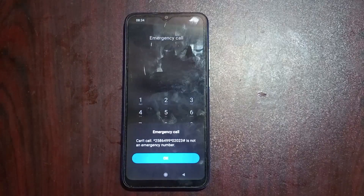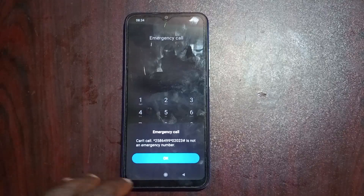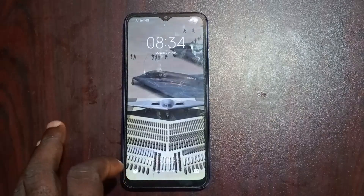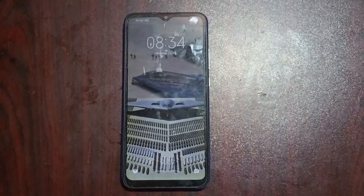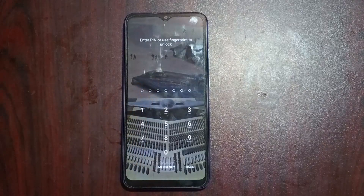You're going to see a prompt saying 'Can't call this number, it's not an emergency number.' That's okay — press OK and go back. When you go back, wait a minimum of 15 seconds from the time you dialed that code. Make sure you wait minimum 15 seconds in order for this solution to work for you.